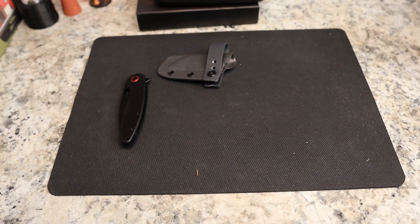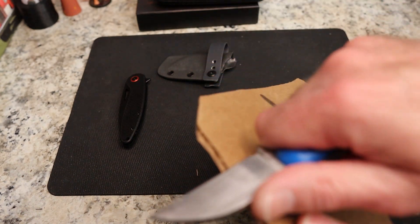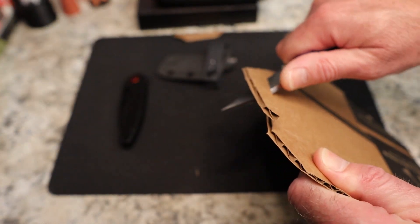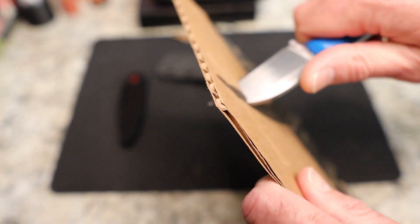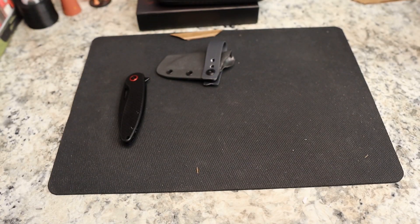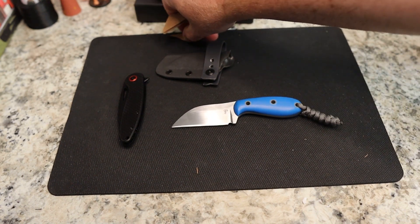I always say I don't do cutting on an unboxing, but what the heck — I'm going to put you on the spot, Aries. Oh my gosh, okay yeah — thought so based on what I was seeing. Piercing-wise, right on through — pierces really well with that tip. We'll do more cutting in the review.